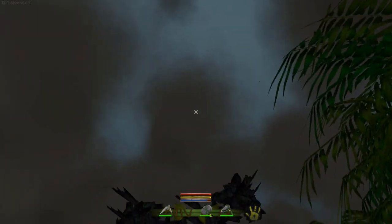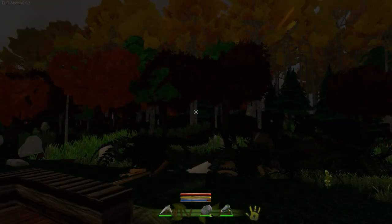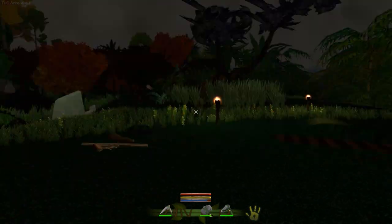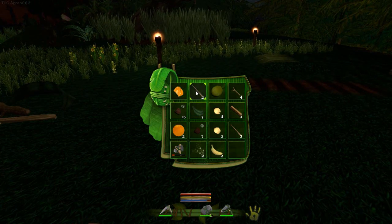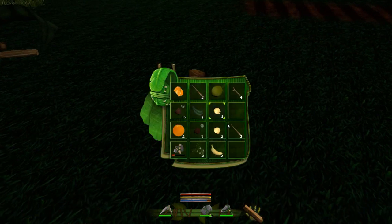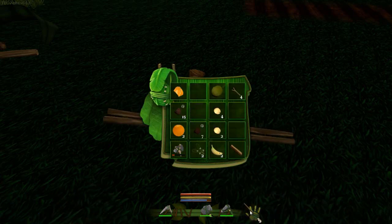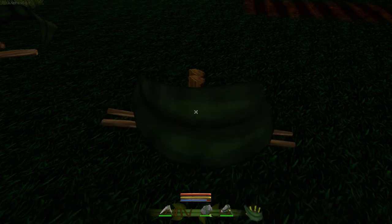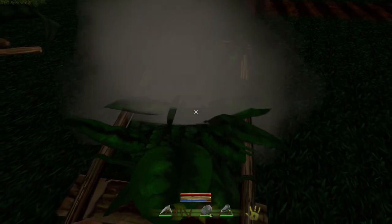We're also going to want a bed because it's pretty dark, and I don't like working in the dark because there could be horrible mean things out there — there aren't at the minute, but there will be at some point. So if we want a bed we're going to need a couple of things: some triangular log guys, a couple of those, some sticks — two big sticks — and some leaves, one, two, three. And this should make me a crude little bed.